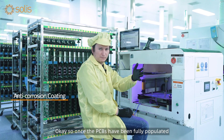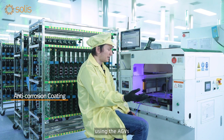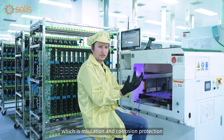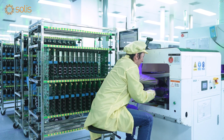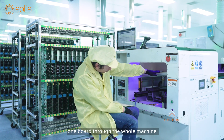Once the PCBs have been fully populated and moved along using the AGVs, they move over to this very important machine which is going to provide a conformal coating — that's insulation and corrosion protection for all the components and the PCB. Then I push the green button and it sends one board through the whole machine.